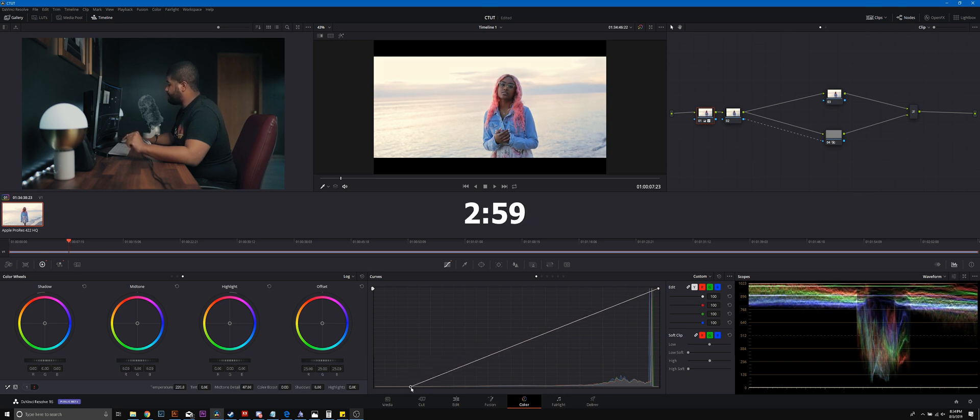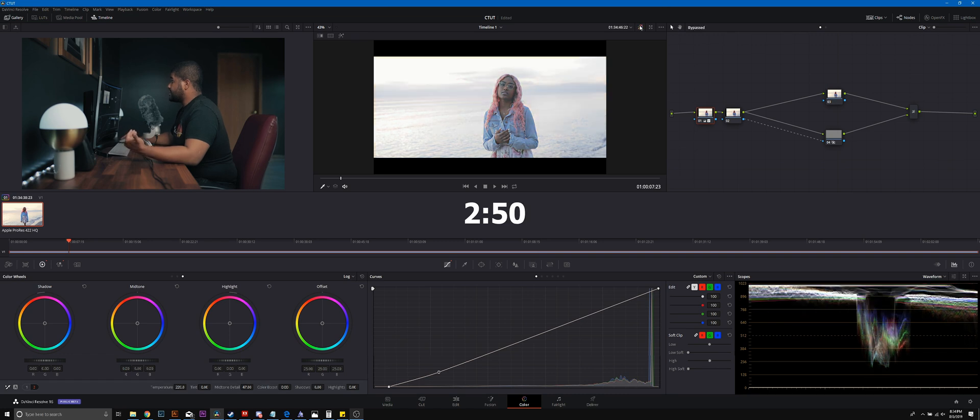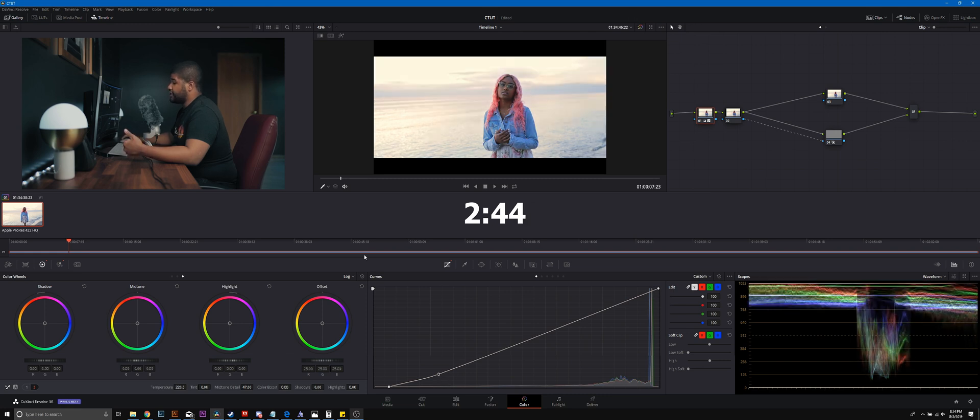Now we're going to correct the exposure and correct the log image. I'm going to set my black point to around here — that looks nice. Then I'll bring down my midtones until her skin tone looks natural. That looks like a good correction. We can always come back and tweak it, but I'm thinking that looks pretty good. I may just warm this up just a smidge — right about there. Cool.